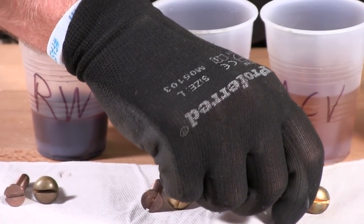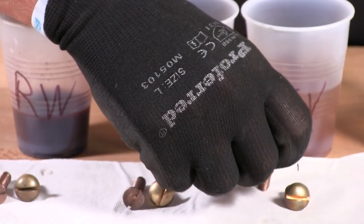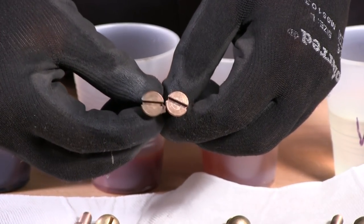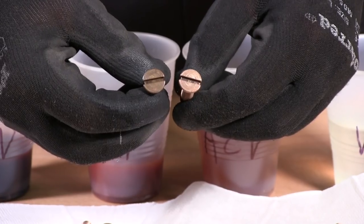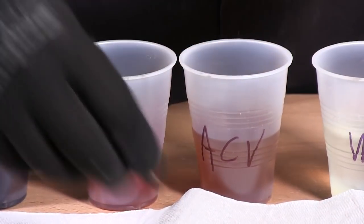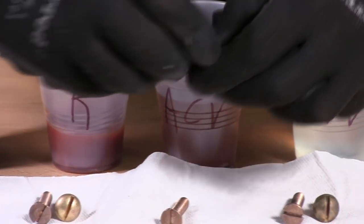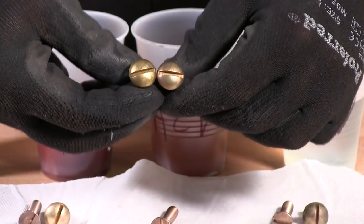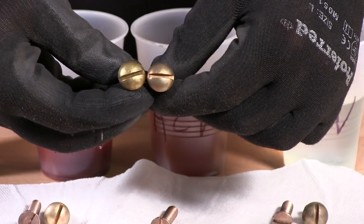We believe the apple cider did a better job on the silicone bronze, as you can see here. We're pretty happy with those results. As far as brass goes, not much of a change — maybe it's a little darker.